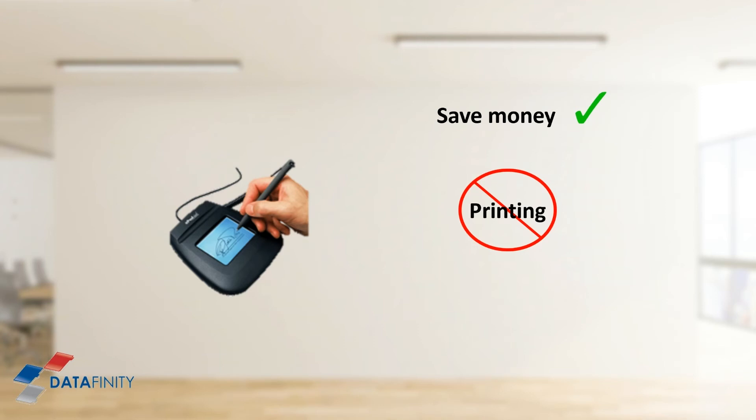Signature pads pay for themselves over and over again by eliminating the need for printing documents just to sign them, which uses paper, printed ink, and other consumables. It is much faster to sign a document with a signature pad than printing it first, signing it with a pen, then scanning it back to yourself so you have it in electronic format again.